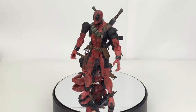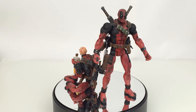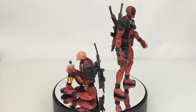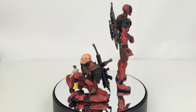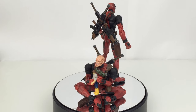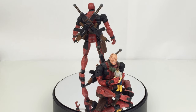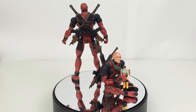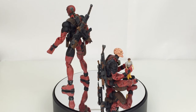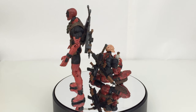I 100% recommend picking this figure up if you like the accessories, have the money, and are into Toy Biz Marvel Legends. If you're just collecting newer legends and only need one Deadpool, go ahead and get the new one, which I'll be reviewing very soon — I'm just waiting on it from Kapow Toys. Thanks for watching! If you enjoyed the video, give it a like. Links to the other Deadpool reviews are in the description below, along with my Instagram. Subscribe for more Marvel Legends reviews, and I'll see you next time.